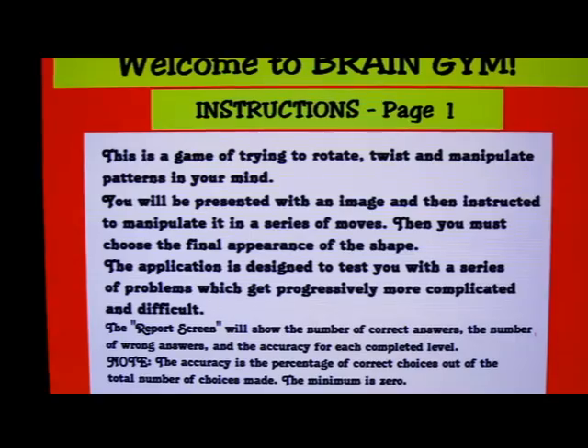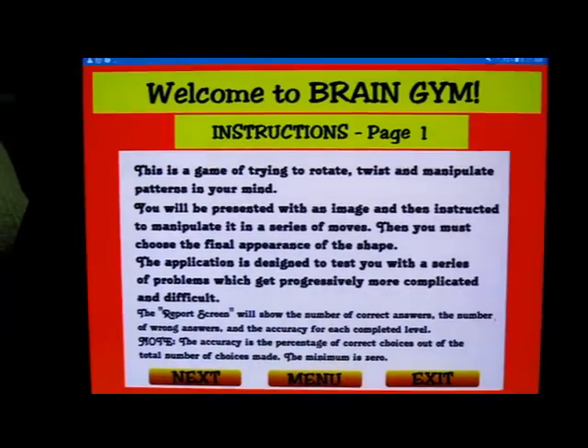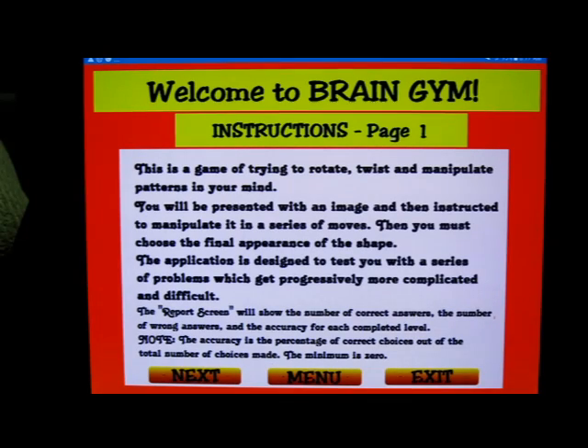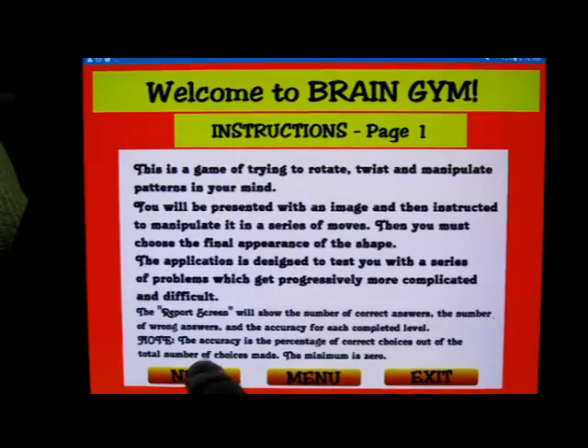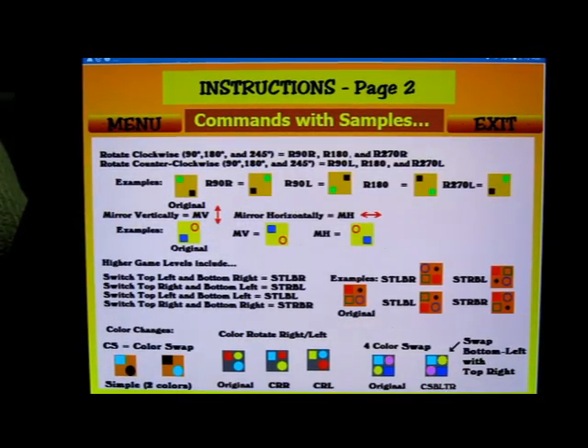First of all, you have to view an item — a shape — and there'll be a rotation. There are different shapes that come up and you have to rotate them, flip them, change colors, change shapes, and so on, and pick a final answer. Here are some examples available when you download and install the game.